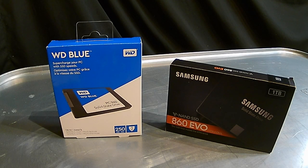I'm not ripping on Western Digital at all — I think they're a great company, and so is Samsung. But if you're looking to clone your existing hard drive, I believe the better choice out of these two solid state drives is the Samsung.